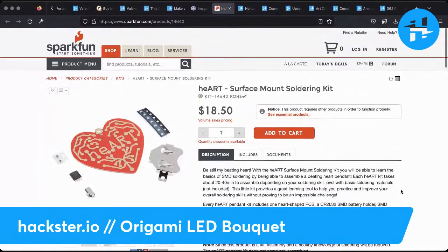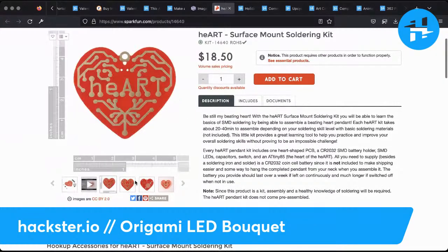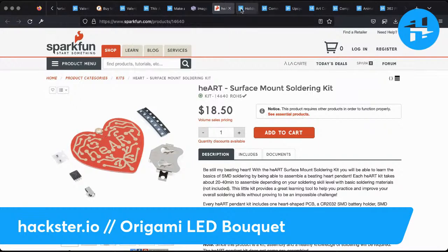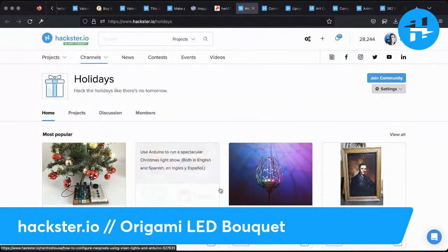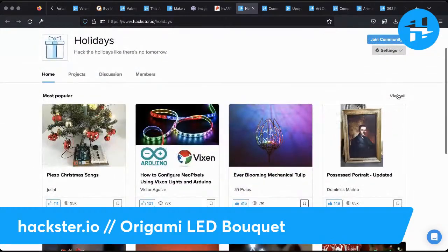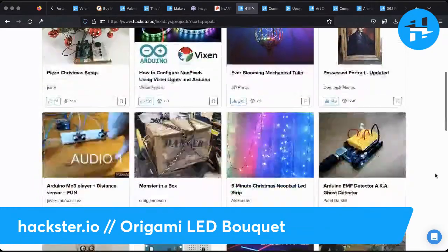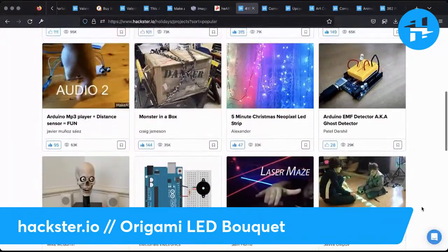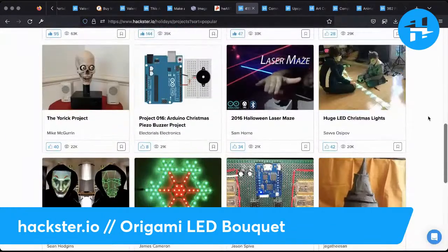There's also this really cute heart surface-mount soldering kit from SparkFun for about $18.50 — you do have to buy the components, but you get a little badge. There are any number of little heart badge projects. If you want more inspiration for future holidays, not just Valentine's but others as well, you can check out our holidays channel. We've got all these different themed channels, and in the description below I've linked the main themed channels page with a directory. You've got Christmas stuff, Halloween stuff, Hanukkah stuff — all kinds of cool things. Why not a light-up mask for Valentine's Day?